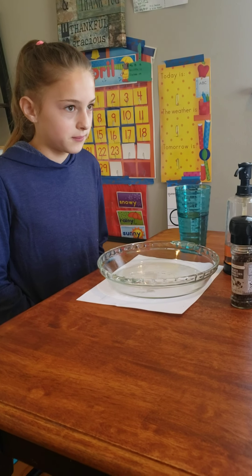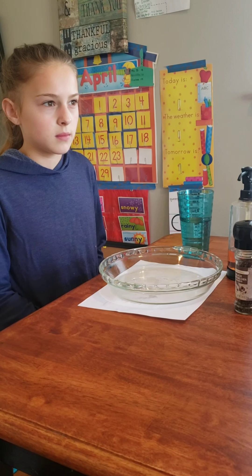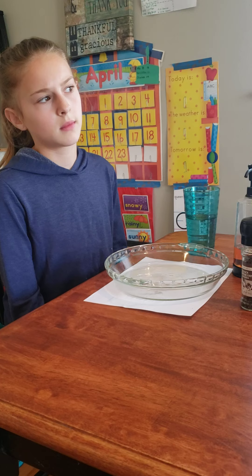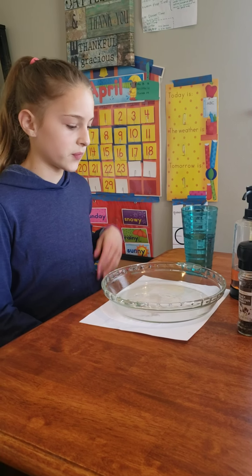Sometimes when we come inside from playing outside, or before we eat, or after we go to the bathroom, sometimes all we do is turn on the water. I see that happens sometimes and we have to say you have to use soap to kill the germs. So we're going to show you why right now.